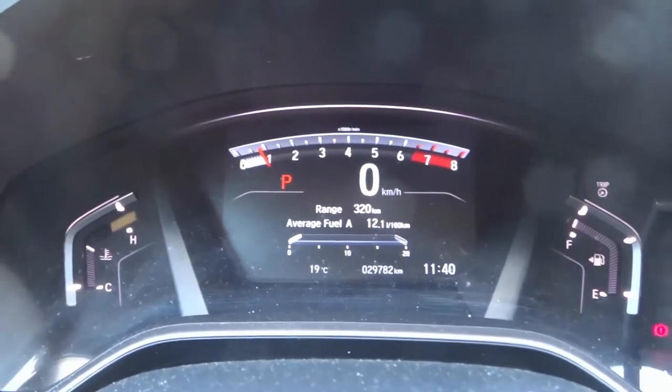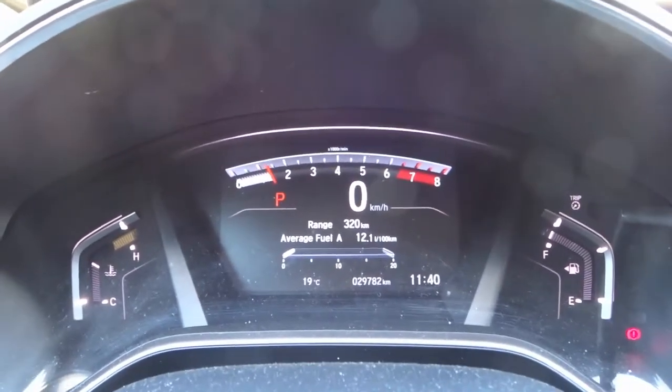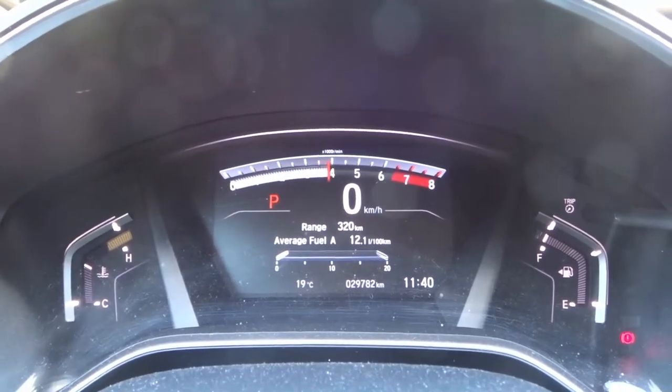The engine revs — it actually goes. Now if I push the gas pedal a little bit, it's just going to move a little bit. But if I push the gas pedal a lot, it's going to move a lot and the engine gets much louder.